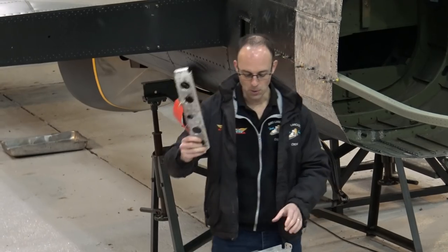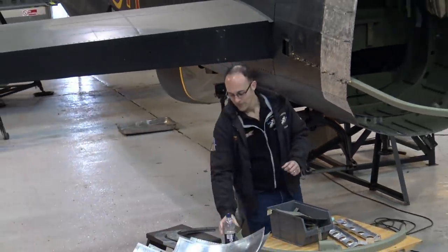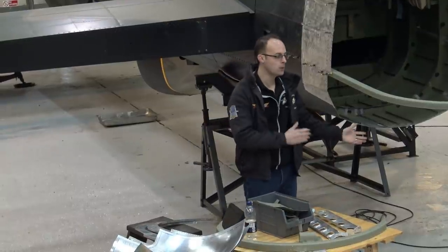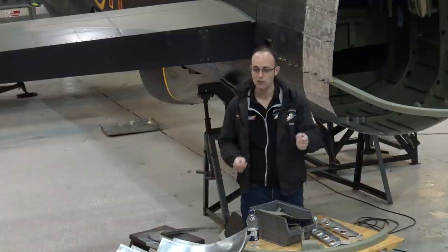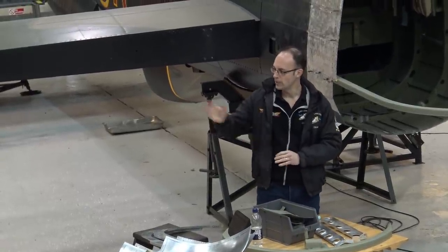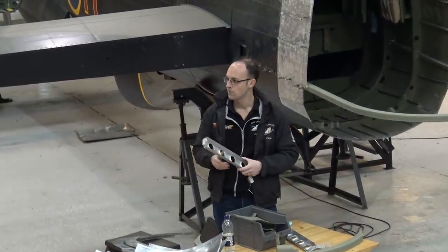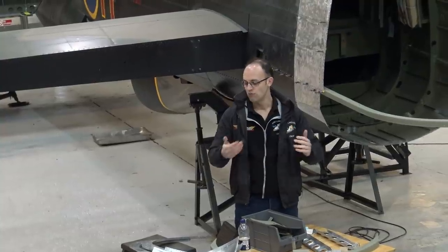I'll pass around an unserviceable one and a serviceable newly made one. You can drop the unserviceable one, but please don't drop the serviceable one. The main way we're restoring the aircraft is it's coming apart completely — all the rivets are coming out, everything is being inspected. When an item comes off the aircraft, it's paint stripped, inspected, and then goes either into a completely unserviceable pile, a pile to be cleaned up with corrosion taken off, or a completely serviceable pile. When items are paint stripped you have to assess if there's corrosion and how deep it is. With a very thick item it's a bit better, because we can lose 10% of the thickness of the material due to corrosion.